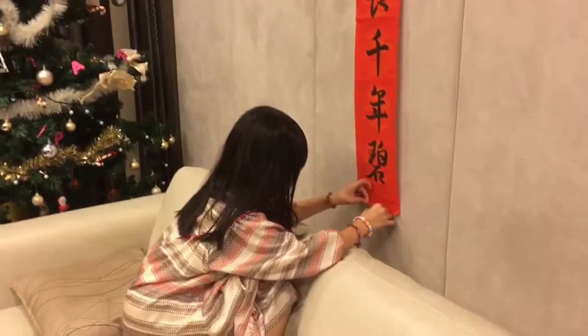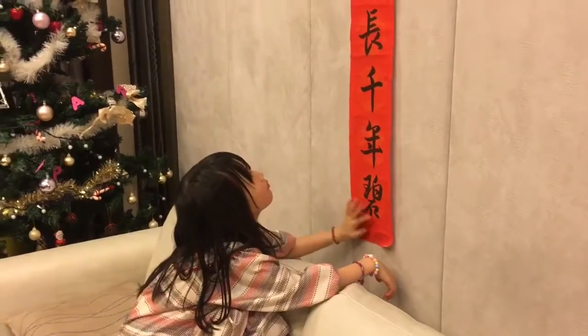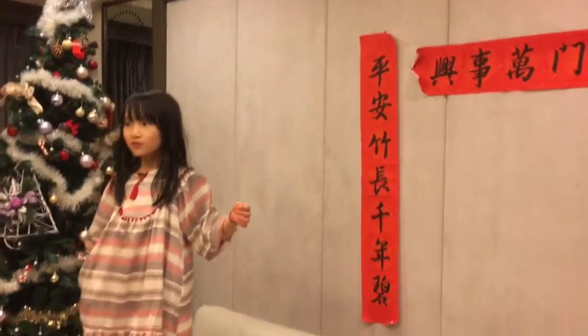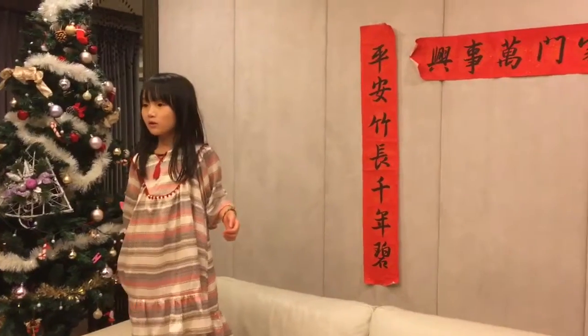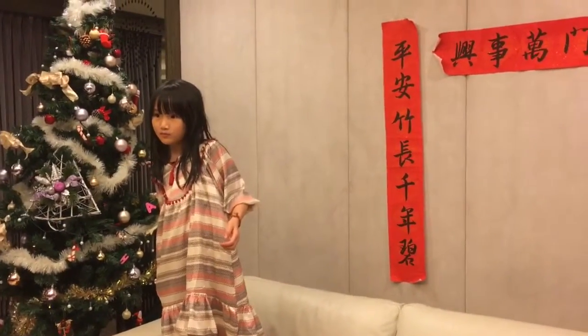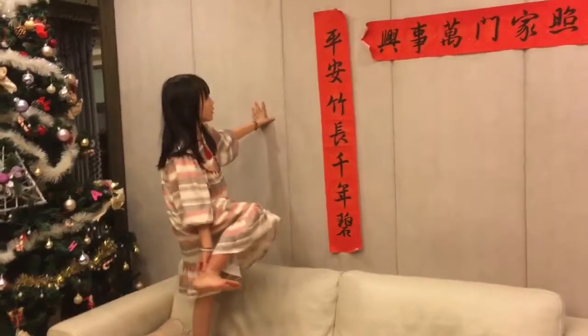来一会儿。完成了吗？然后之后爸爸会很高兴。然后真的啊，我们去问爸爸好不好？Well, I can do it. It's not done. What is it?